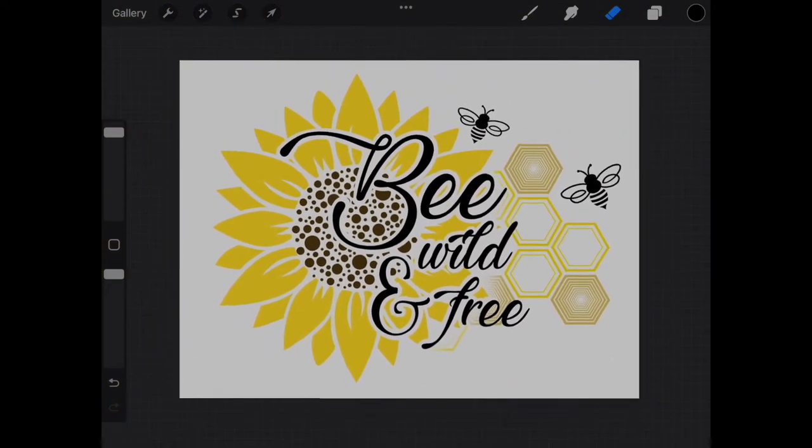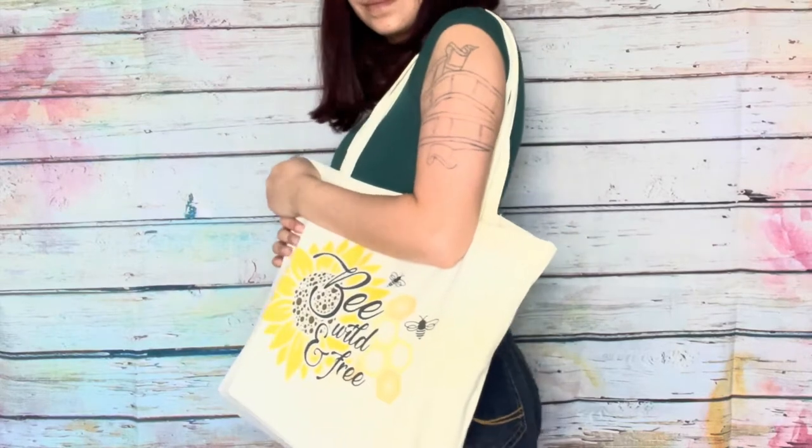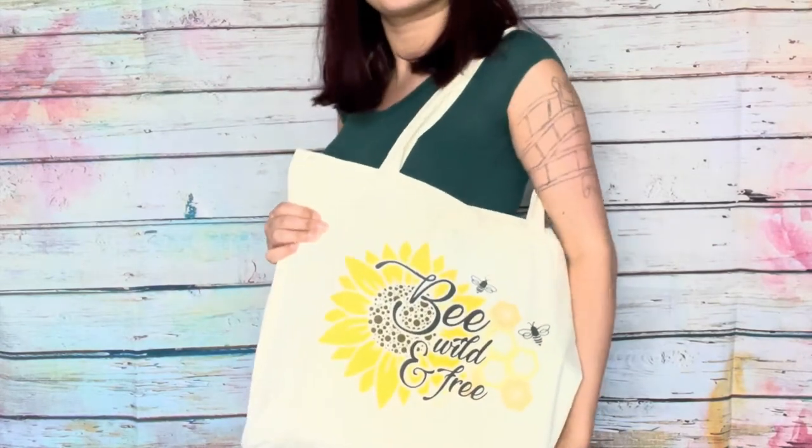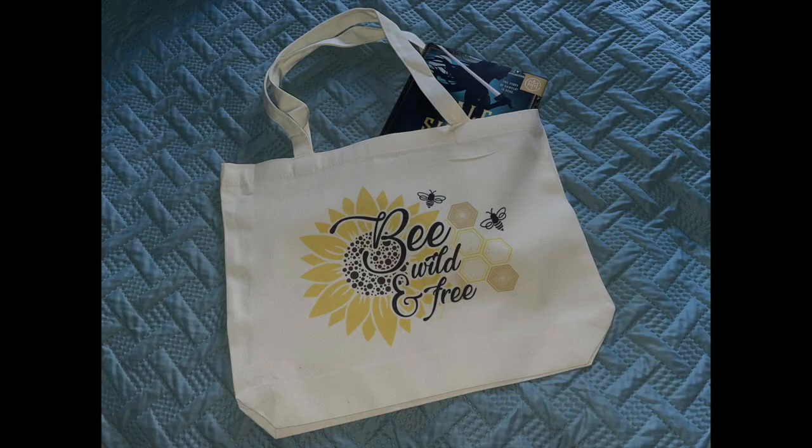The results for this cute design — using the Procreate stamps, you can make designs for a variety of projects. After I completed the design, I thought it would look best on a bag. Since I have a sublimation printer, I decided sublimation was the best route.